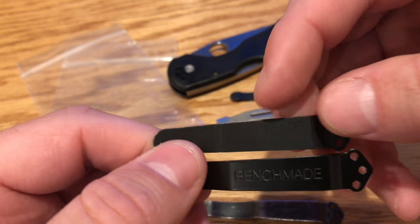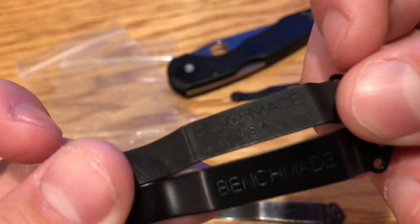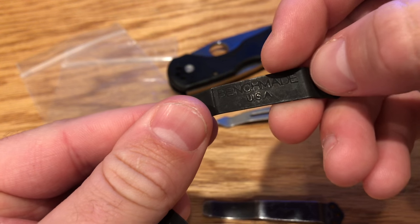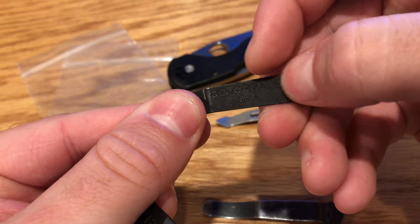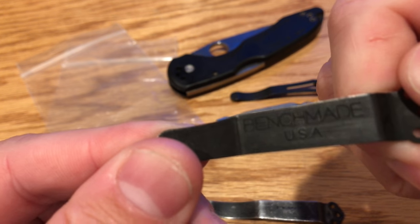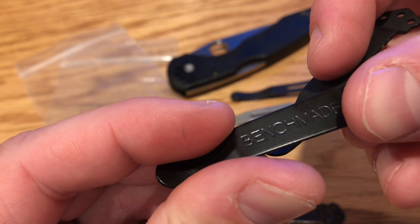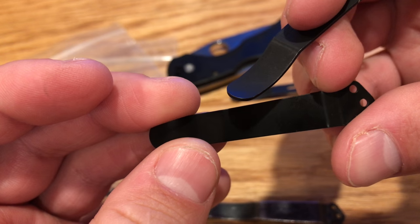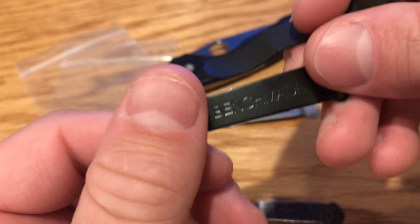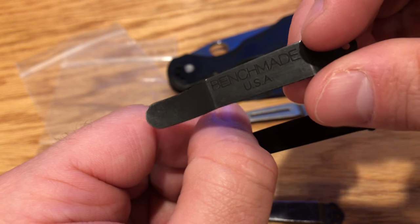What you need to do is request the black oxide version — this one. It's a little harder to see the Benchmade name, but it says Benchmade USA. It's black oxide so it can scratch a little bit, but I like this one better because it's never going to chip. It'll wear a little bit, but it won't chip. The other clip — the painted one — will actually chip and eventually look not very good. When you call up, say 'I need a black oxide coated one' and you'll get this one.